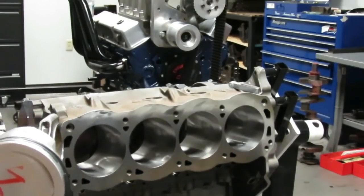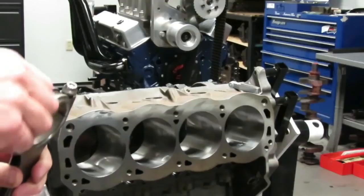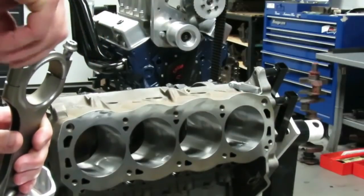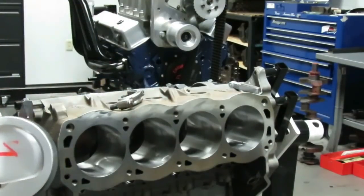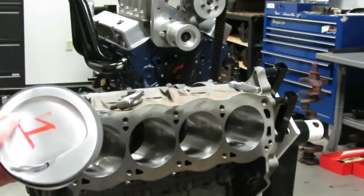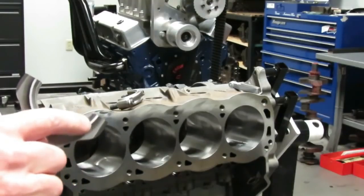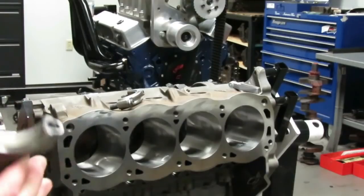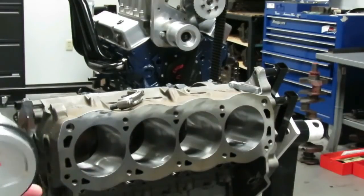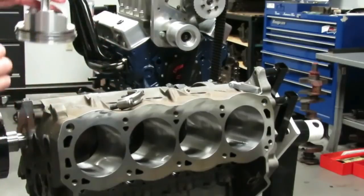We've done all the clearancing — the ring end gaps, the piston-to-cylinder wall, the oil clearances — everything is looking really good on this engine. We're going to go ahead and take our number one cap off. The orientation of the piston and rod assembly is pretty important. On these Trick Flow pistons, the valve relief goes to the lifter valley for the intake valve. The big side of the chamfer goes toward the crankshaft, and on this rod that puts our bearing tangs to the inside — same configuration as factory.